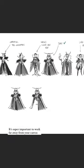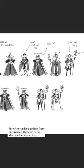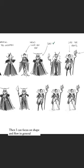Start with a very quick thumbnail — it's super important to work as far as you can from your canvas, because you're not trying to make it look good. If I zoom in, this is like sad, but when you look at them from a distance it conveys the idea that I wanted to have.